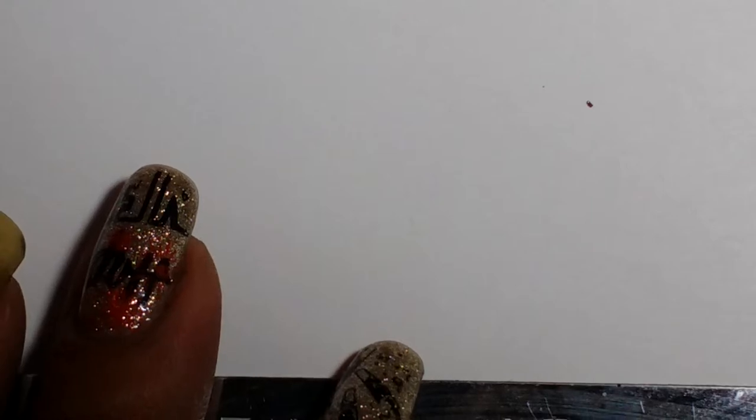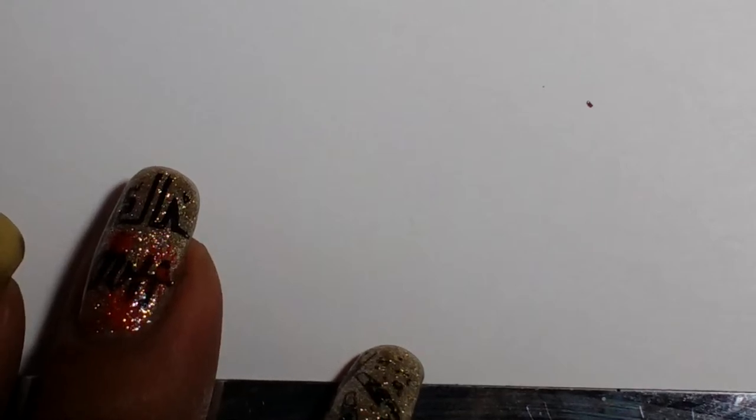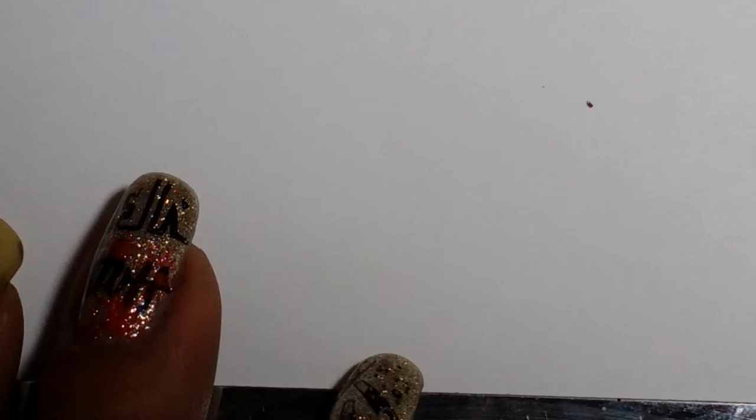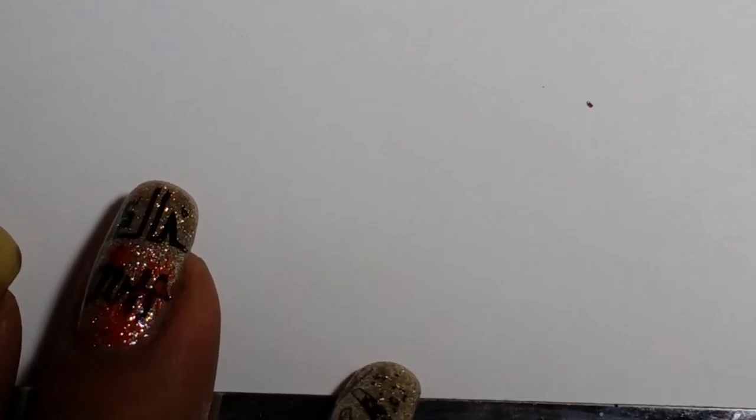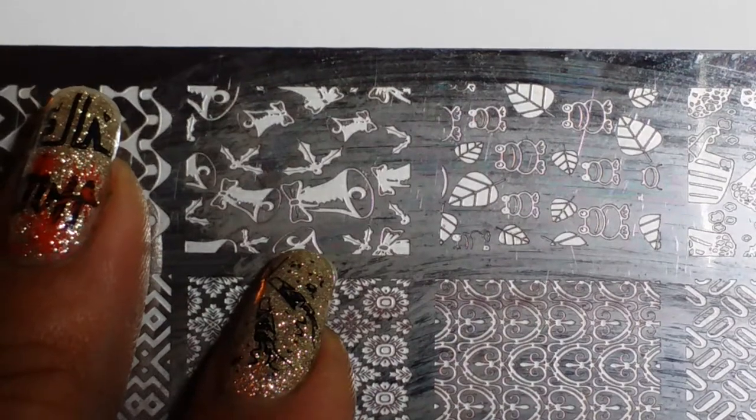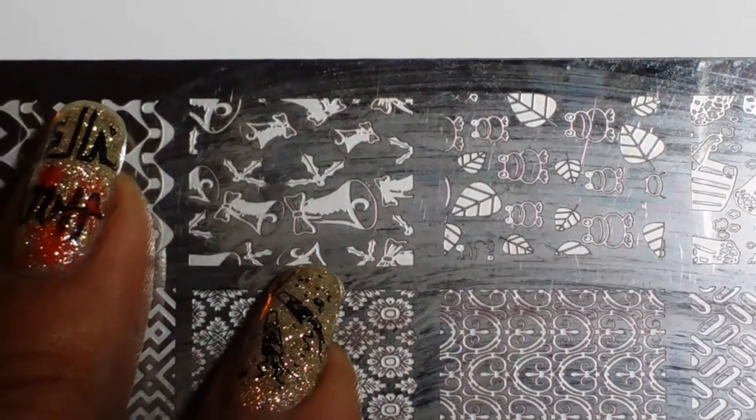You want to try what is in your own collection first. When you go to something like Mundo de Uñas, I absolutely adore them because of how opaque they are and because they stamp over black — that's why I got them. But I went through my own collection to see how many polishes I had that worked for stamping, and I think you would be pleasantly surprised that you have a lot.